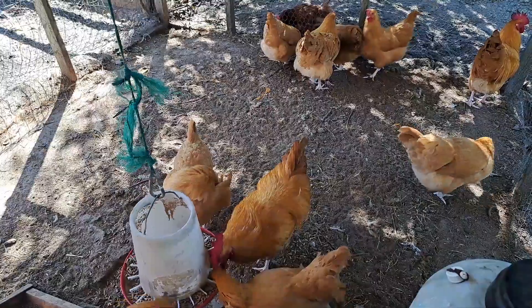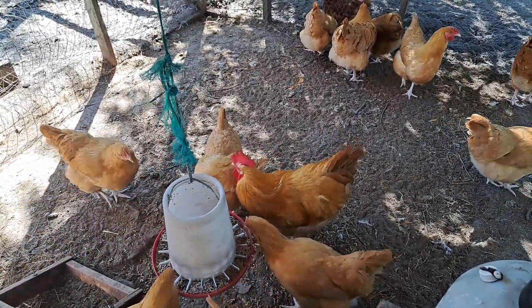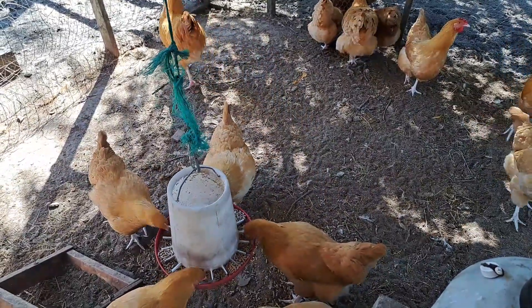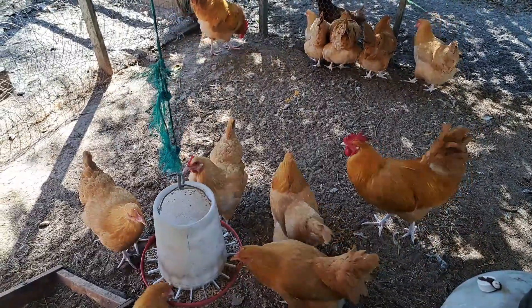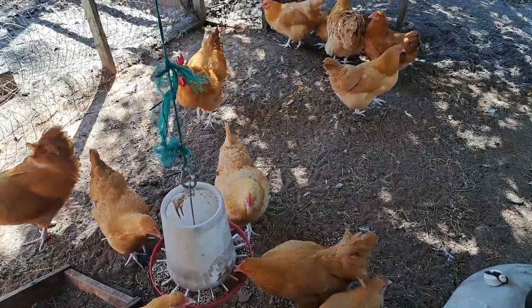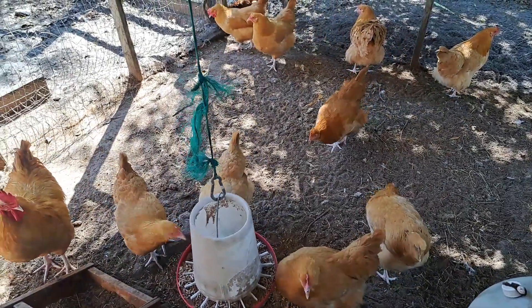As a recap, the Buff Orpington is a large breed bird, a great egg layer, docile and friendly, great for beginners and children, both cold hardy and heat tolerant. The Buff Orpington is also a dual purpose heritage breed dating all the way back to 1902.